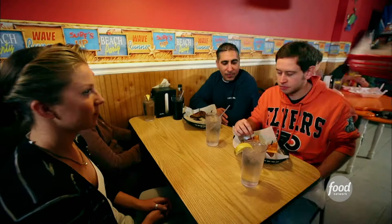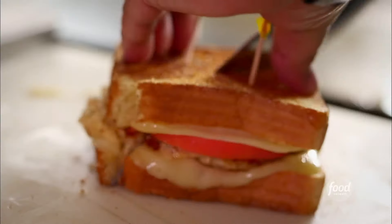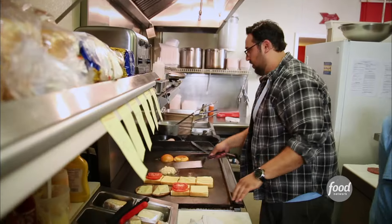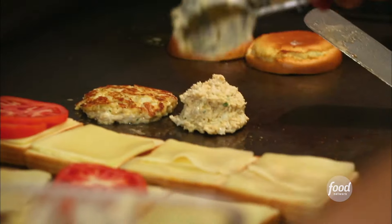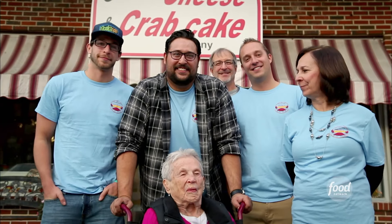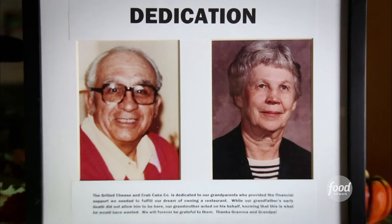It's a catchy name and everything is amazing. Everybody comes in and is like, 'What do you guys serve here?' Grilled cheese and crab cakes. The guy marrying the two is Steve Novak, who bought this place back in 2010 thanks to a little help from the family — brothers pitching in and grandparents backing them up. Gotta love grandma.